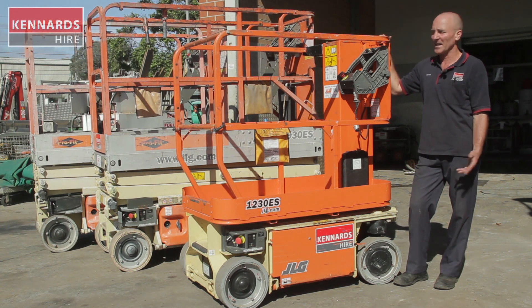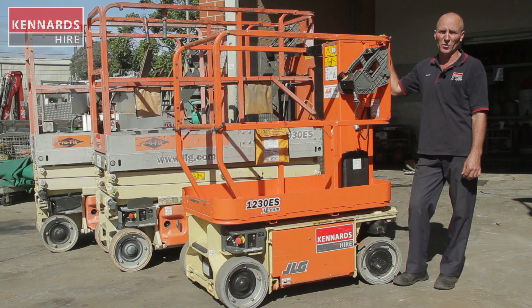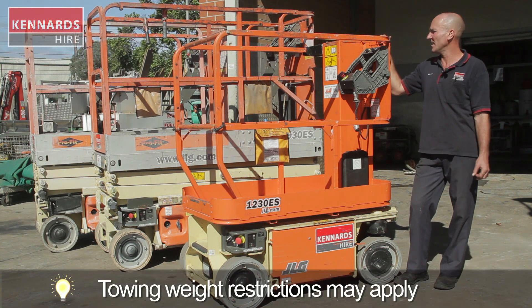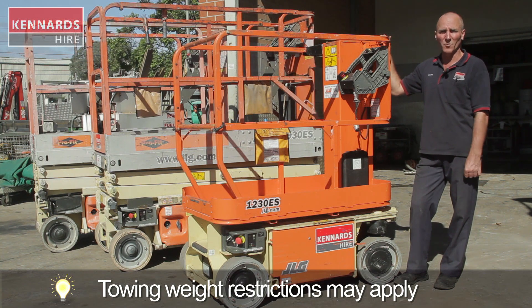They're great for painting and electrical repairs, and also quite portable. You can move either of these units on a trailer. They have basic controls that are very similar, and we'll have a look at those now.